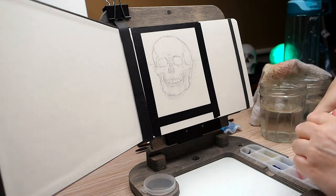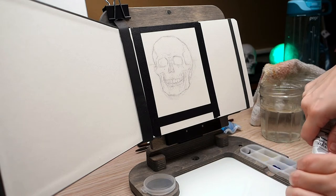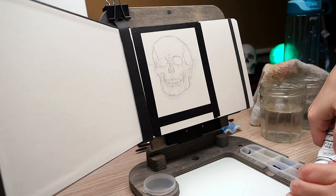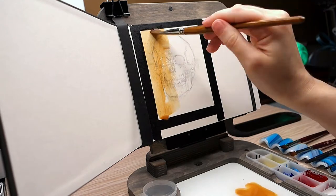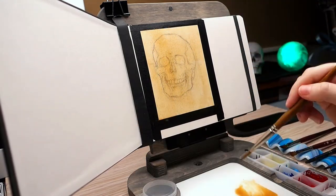I spent way too much time filming the palette setup — I think it's a lot more boring when I do it versus when other people do it on YouTube. My goal here was really to show off the whole easel and the setup process. I realized that I was mixing so close to off-camera anyway that when I was trying to show it all later, I wasn't really showing the mixing, so it didn't really matter.